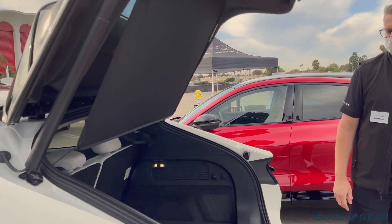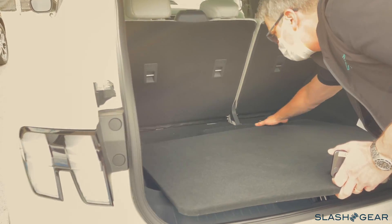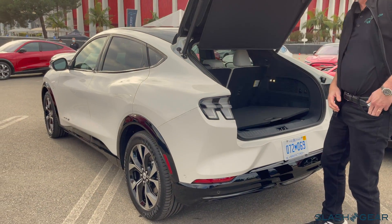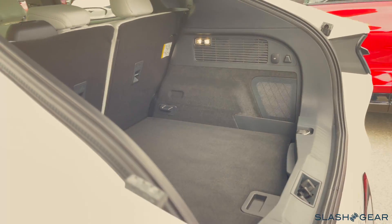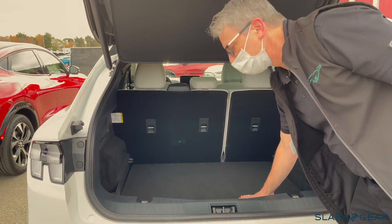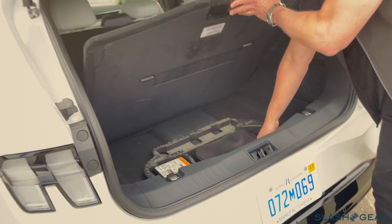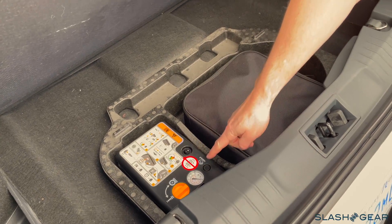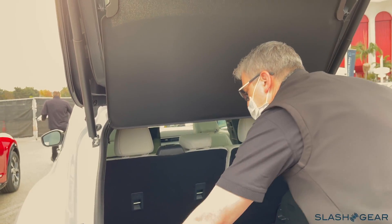It just detaches right here. That's a lot of cargo space. We've got two levels of space that you can easily configure. If you have something taller, you can now take the cover down lower — it's pretty easy and straightforward to use. Underneath is where we have the storage for the charge cable. And because we don't have a spare tire, it's our what we call our TMK kit.